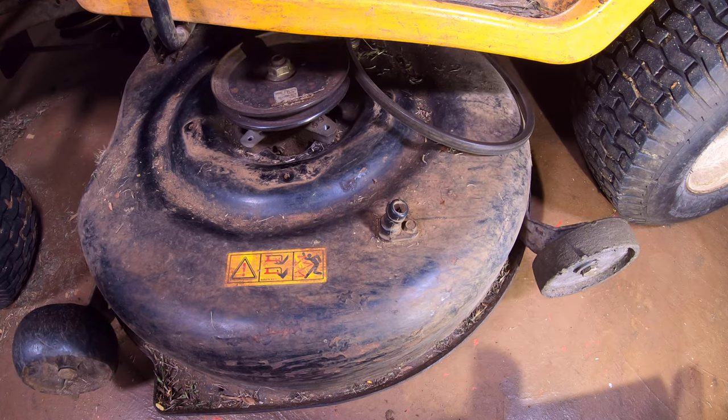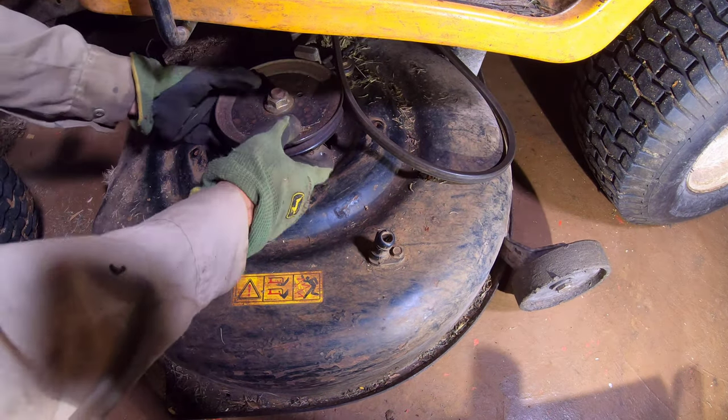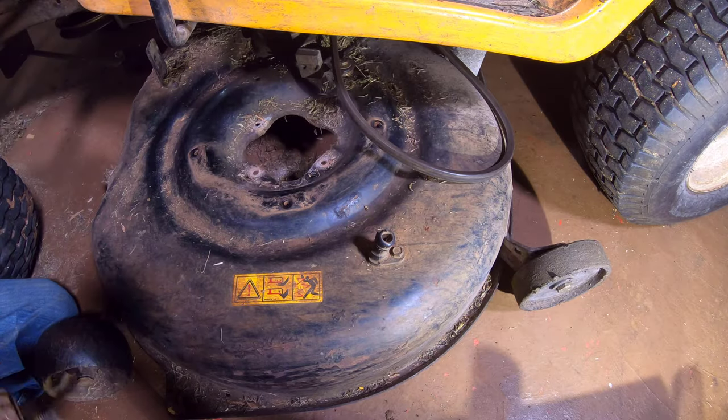The deck was then set to the lowest position. The lowest deck position allowed the damaged spindle assembly to be removed.